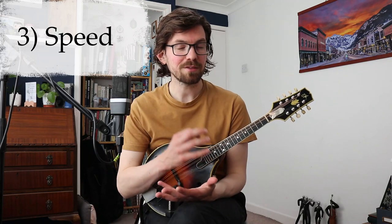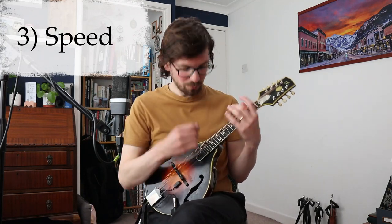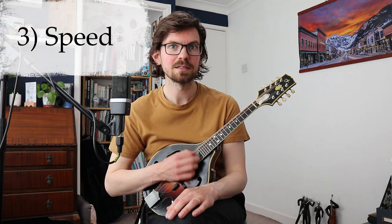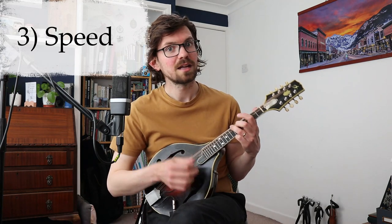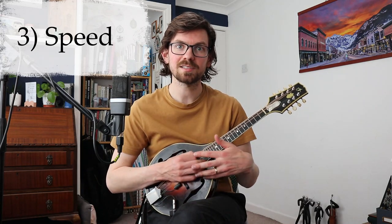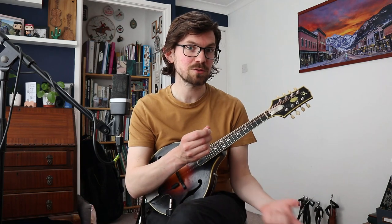Technique number three is how fast you need to move that hand — and it's not as fast as you think. Everyone I've ever taught tremolo to thinks it's about moving your hand as fast as possible. That's incorrect. We've got two strings on the mandolin, so all you need to do is move your hand ever so slightly faster than eighth notes. You can get away with quite a slow wrist movement and it will still sound like tremolo, if you've got a soft hand, soft plectrum, and soft wrist.